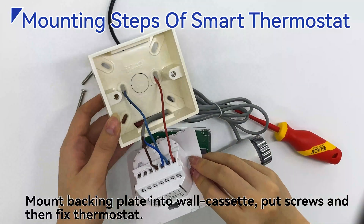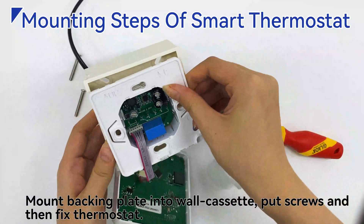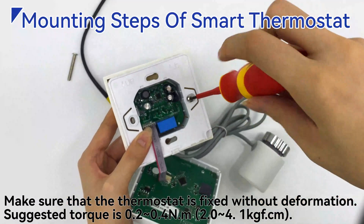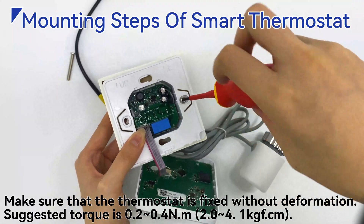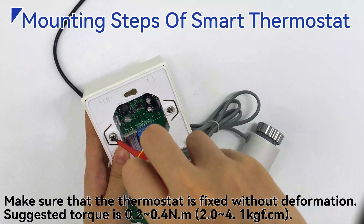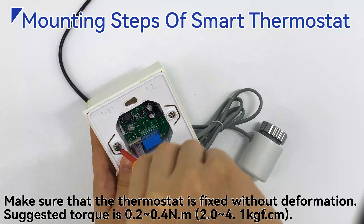Mount the backing plate into the wall cassette, put in the screws, and then fix the thermostat. Make sure that the thermostat is fixed without deformation. The suggested torque is 0.2 to 0.4 Nm, or 2.0 to 4.1 kg·cm.